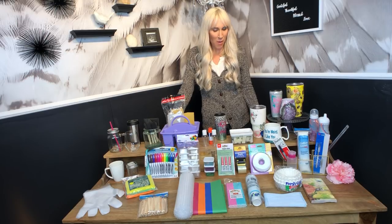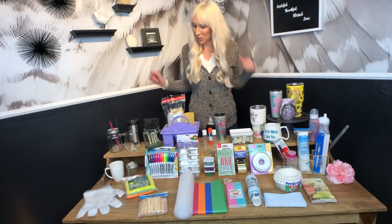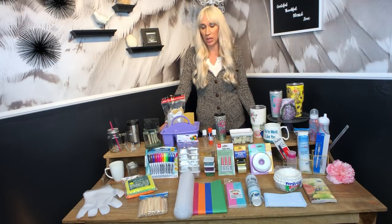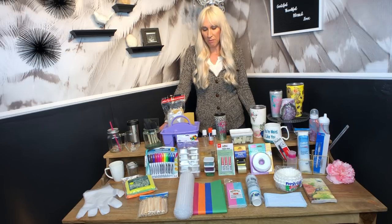Hi guys, I am Summer Noelle and I am coming to you today with dollar store finds. Everything on this table could be sourced at the dollar store. There are different dollar stores — 99 cent store, Dollar Tree, Dollar General — but most of these items can be found at any of those stores. Go in, take a look around, and see what supplies you can find at your dollar store.